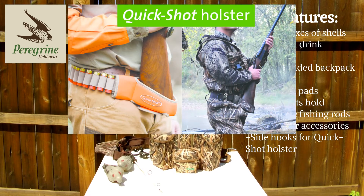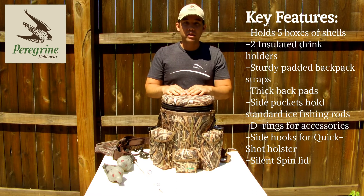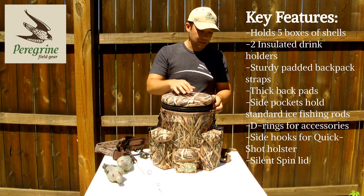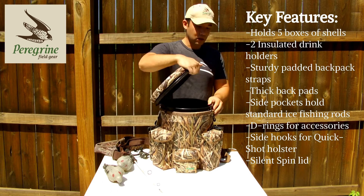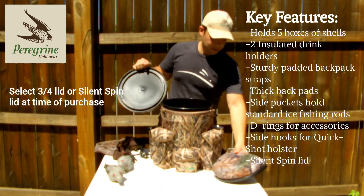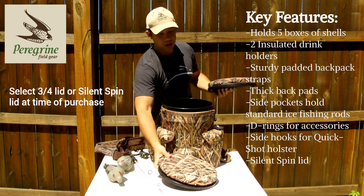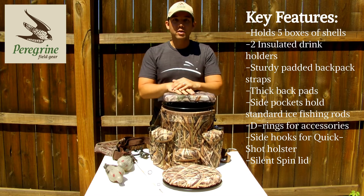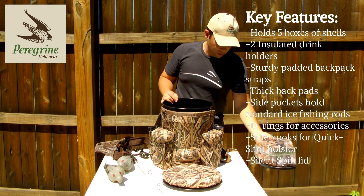The bucket has a silent spinning lid — there's no ball bearings, so you can turn 360 degrees and you're not going to make any noise. There's also the optional three-quarter lid, which you can get as a different configuration. People like to use the three-quarter lid for ice fishing because you can stick your tip-ups in the bucket and have them all sticking out the top, along with additional ice fishing poles.